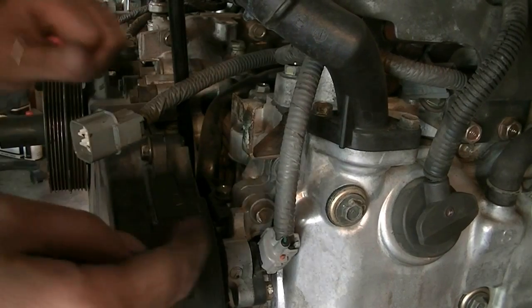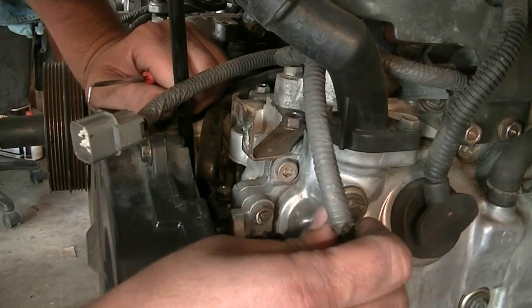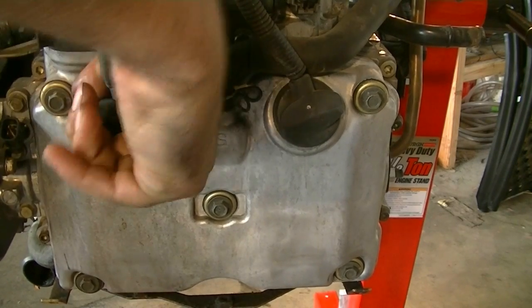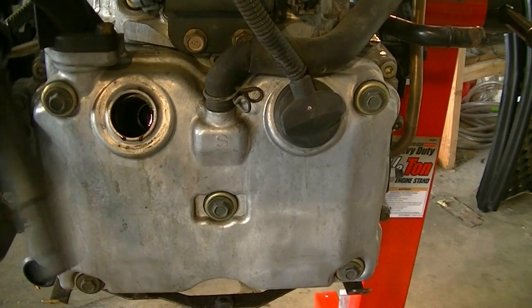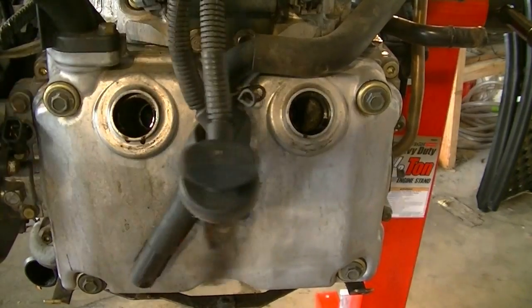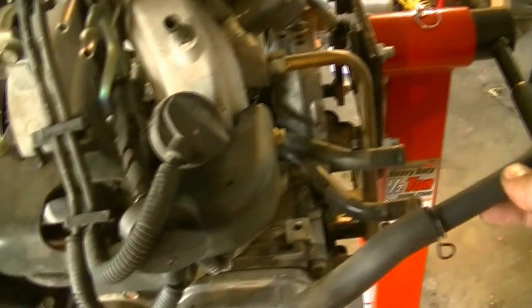On the left side, there's also a camshaft sensor connector — press on the tab and pull — and then remove the spark plug wires. This side is leaking bad too, so I'll definitely replace the seals here as well. Also, if you're doing this from the car, the air hose on this side needs to be disconnected from the engine.